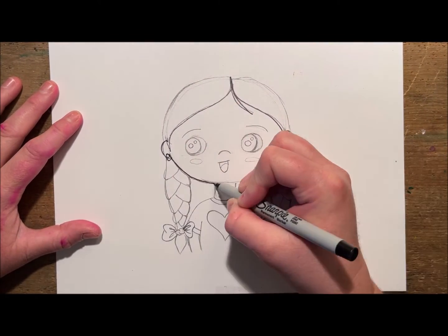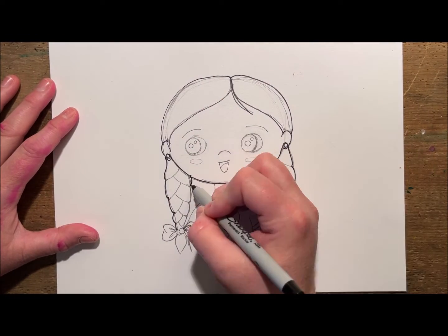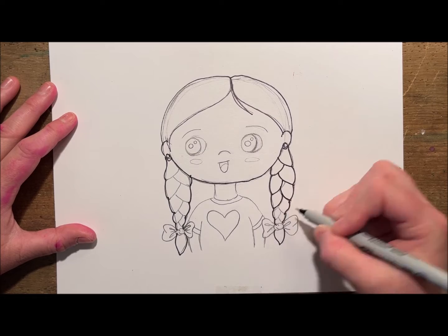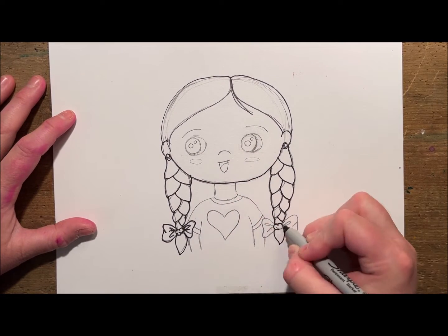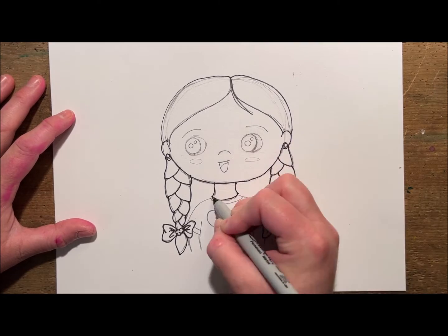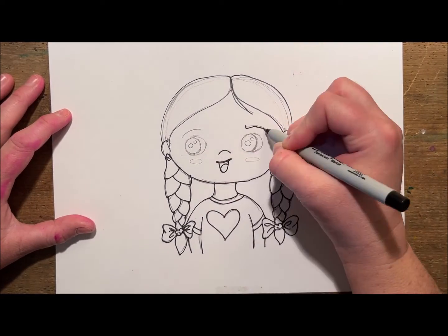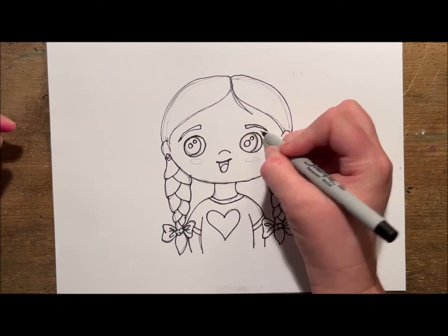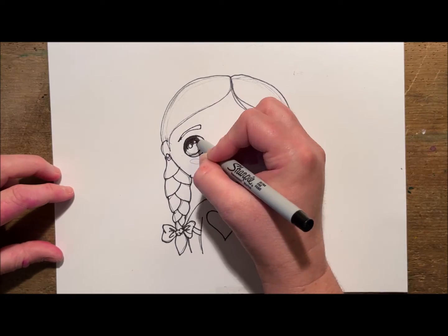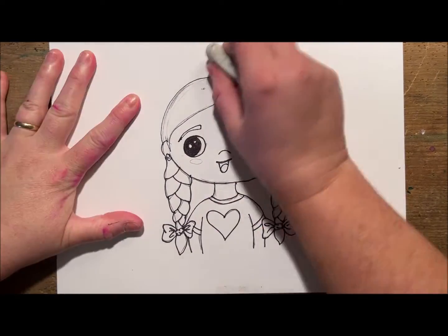Next I'm going to outline all of my pencil lines with a Sharpie marker. This will ensure that my lines stay strong, and then I will erase all of my extra pencil lines with my eraser. This step is called trace and erase.